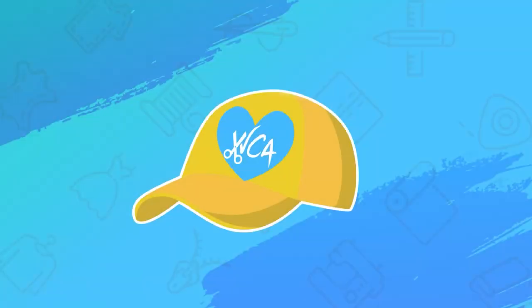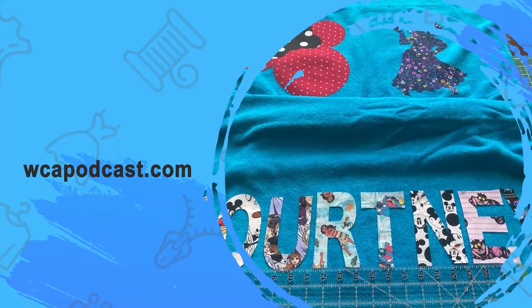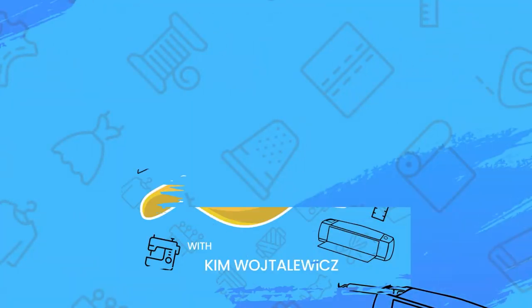I hope this crafting project inspires you to create your own custom subway sign with a fun category of something that makes you happy. Get that Cricut off the shelf and get crafty! Until our next adventure, take care. That's all for this episode of Weekend Crafting Adventures. For more information on this crafting project, tips, tricks, and techniques, visit WCAPodcast.com. Until next time when we embark on another adventure.